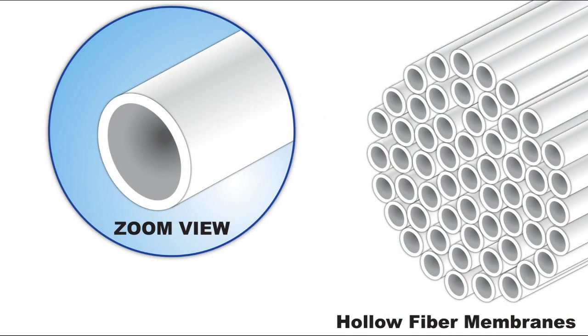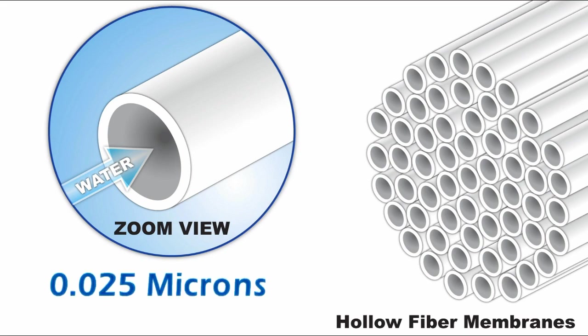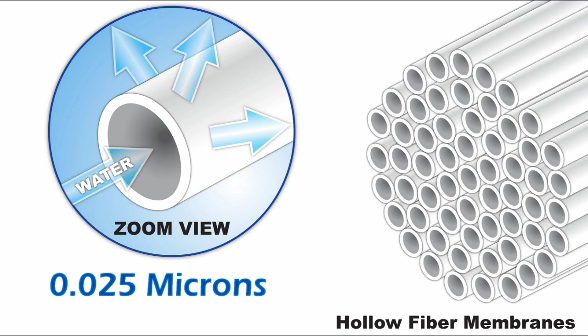At the heart of the system is the hollow fiber membrane, where suspended particles and minerals of high molecular weight are unable to pass through the .025 micron fibers, allowing only fresh, clean water and dissolved minerals to pass through.